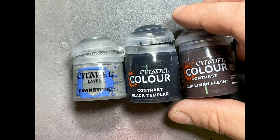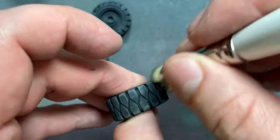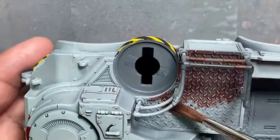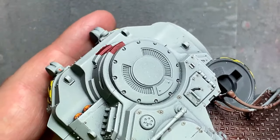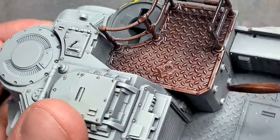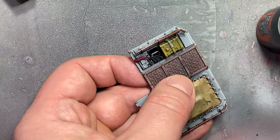With Dawnstone, Black Templar, and Golem and Flesh, we paint more random details — there's a lot. Dawnstone dry brushed on all the tires. Then Gilliman Flesh applied on all the metal panels, like the grated metal, handlebars, and all that stuff as a base color. Then Black Templar applied on the car battery things on the back. That's about it.